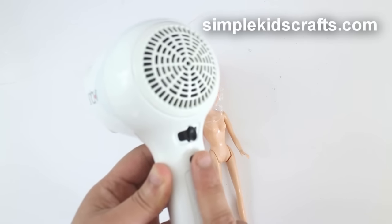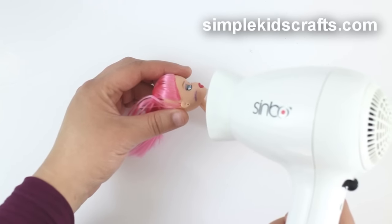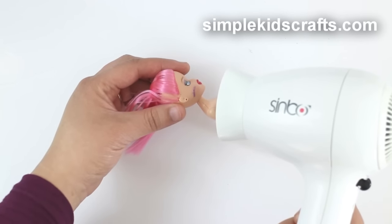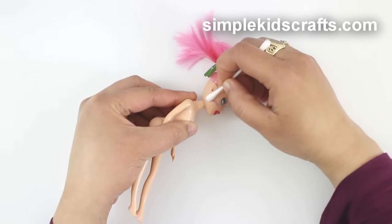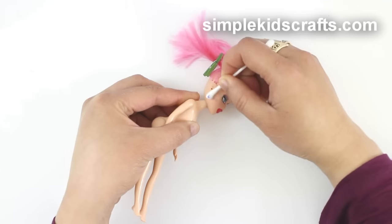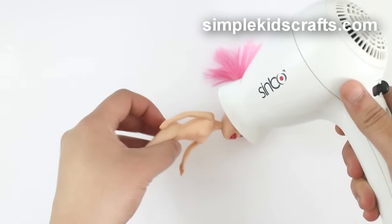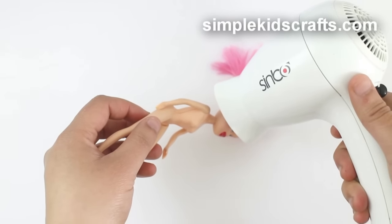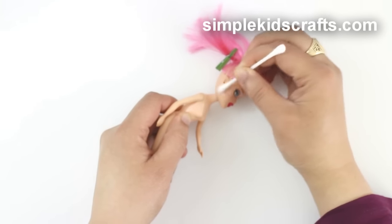Then use a blow dryer on the stain at a medium heat for about 5 minutes. Be careful not to direct the heat at the nose, mouth, or eyes. Remove the cream with a Q-tip and repeat again until the stain is gone. Then remove the rest of the cream with a Q-tip and a bit of clean water.